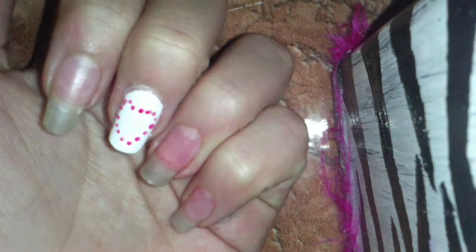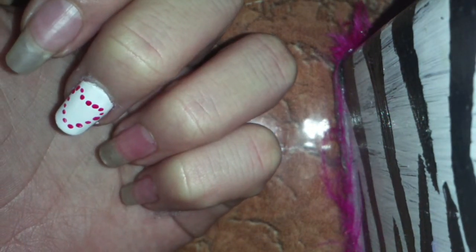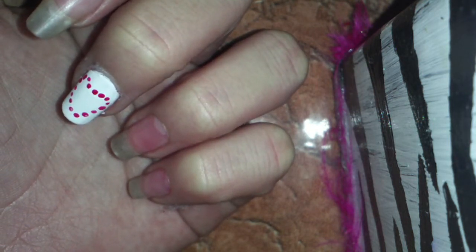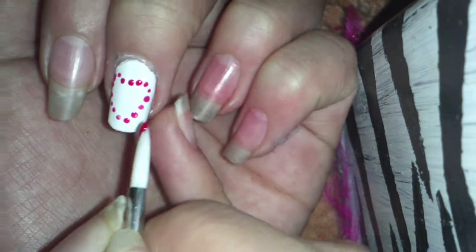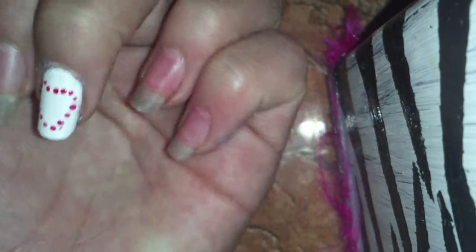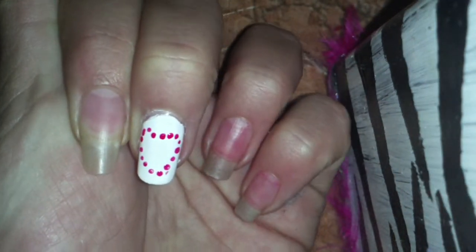So you'll end up with something like that, and to fix it up a little bit, you can go back and add another layer. Go back and kind of fix it and retouch it — my heart looks kind of crooked, but it's okay.